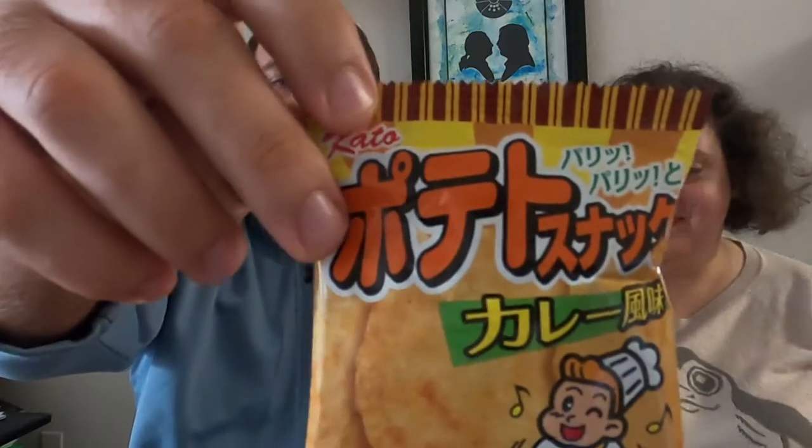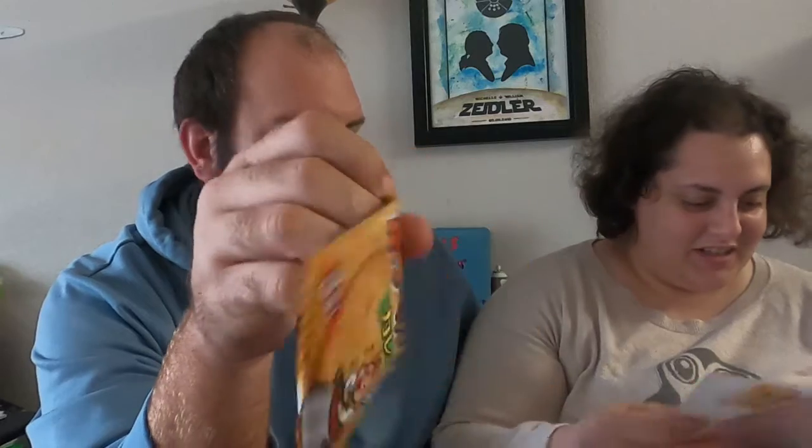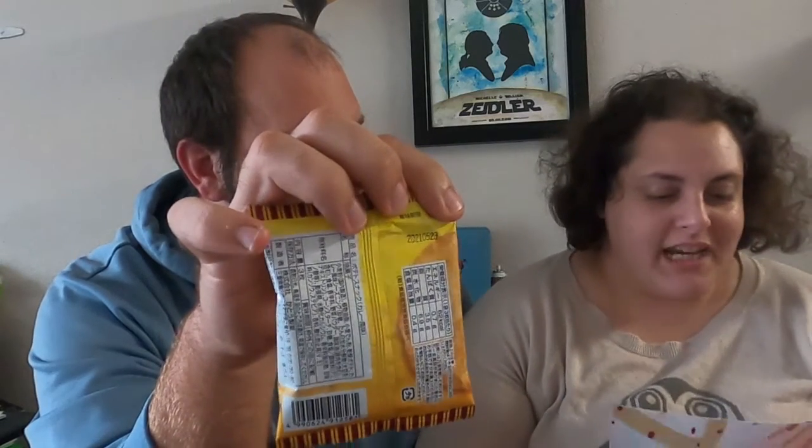The way this works is Michelle will read whatever I grab. So this is the next one we're opening — if you can read that, congratulations, you can read Japanese. Using the translator: potato snack, curry flavor. Not quite a chip — these crackers are potato based, which makes them a perfect carrier for their spicy and aromatic curry seasoning. After all, potatoes are an essential ingredient for Japanese curry. It's a savory flavor. Common allergies: wheat and soy. Not good for vegetarians.